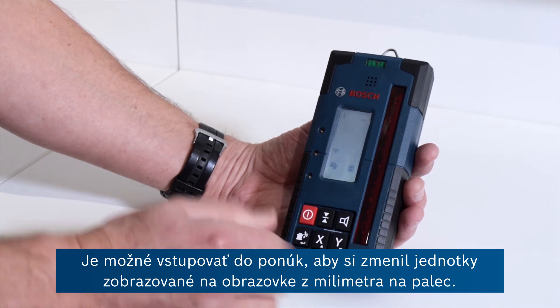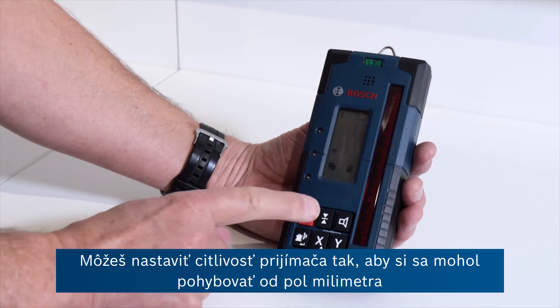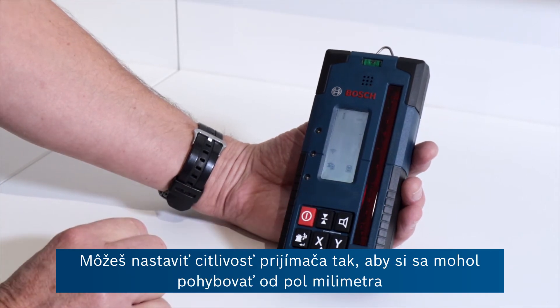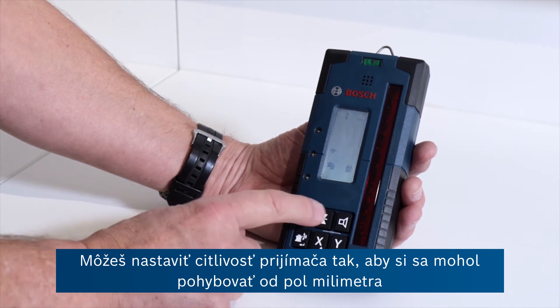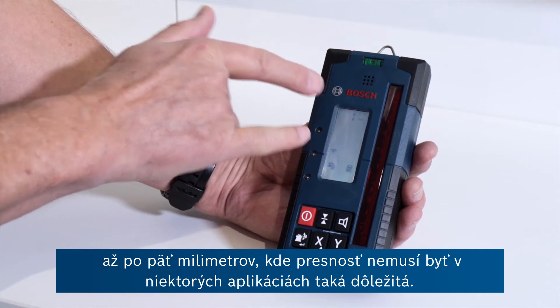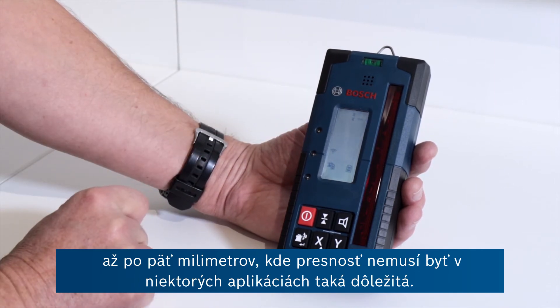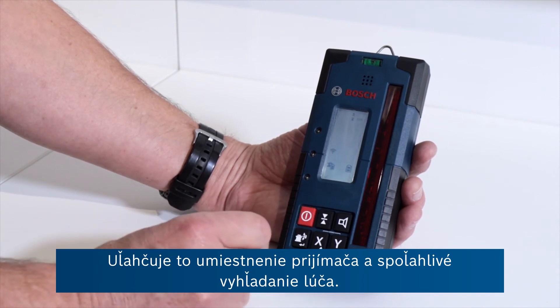It's possible to enter menus here to change the indication on the screen from millimetre to inches. You can adjust the sensitivity of the receiver so that you can go from half a millimetre right up to five millimetres where accuracy may not be quite so important for some applications. It makes it easier to position the receiver and find the beam reliably.